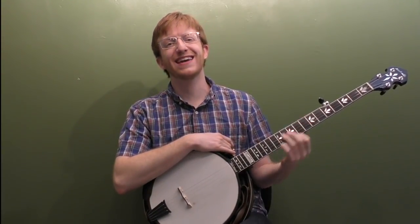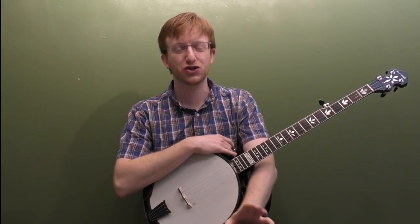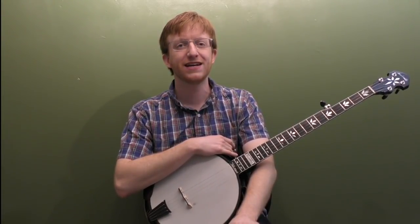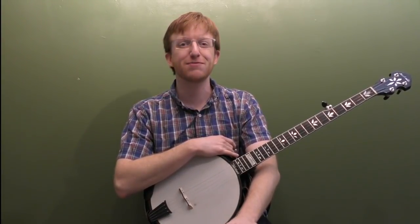All right, everyone up there in banjo land, Mike Henning here. I've been on a Jimmy Martin kick all week, so I thought I would do a quick, short mini lesson on how to play some classic 3/4 banjo backup licks that were very common in Jimmy Martin songs.